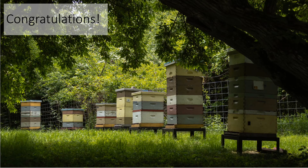Congratulations, you have successfully split a colony. I hope that you have enjoyed this video and happy beekeeping.